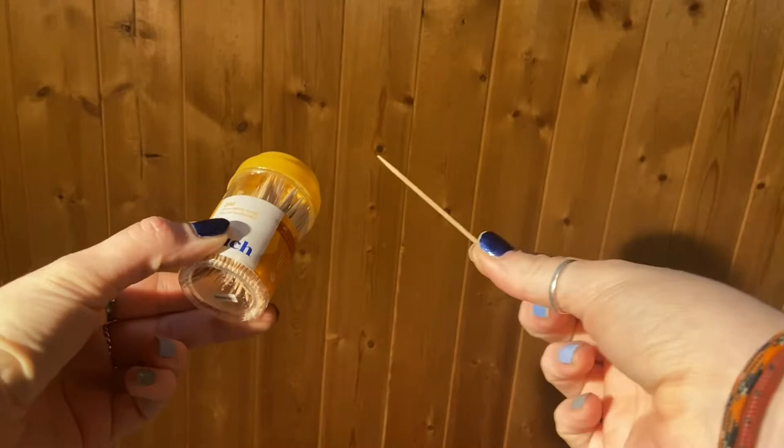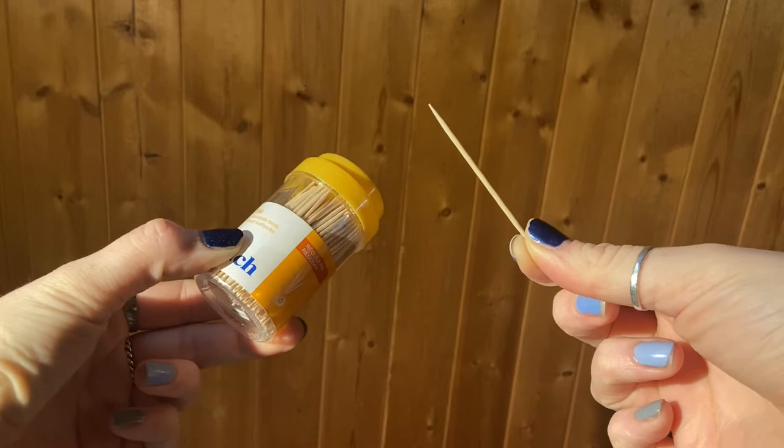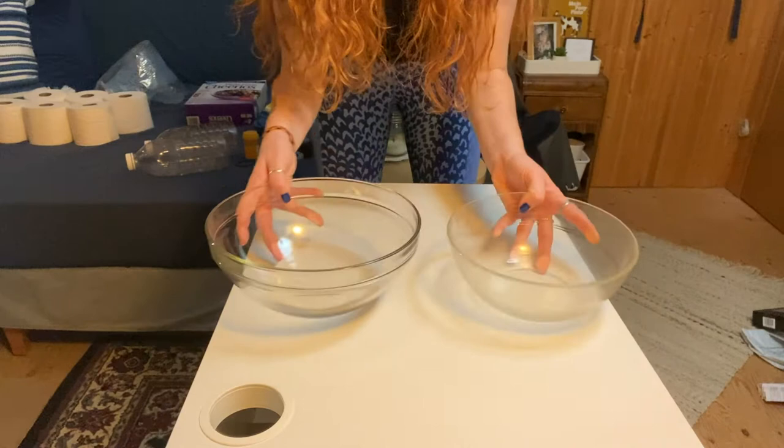The third one is called Marshmallow Race. The most important material is marshmallows — the bag's already open, I might have eaten a few. You'll also need some toothpicks, though you can also use a straw, a chopstick, a skewer, or even a fork. And last but not least, you're going to need two bowls — pick bowls that are around the same size. I chose glass bowls just so you can see what's going on, but maybe pick a different kind if you don't want to break things.